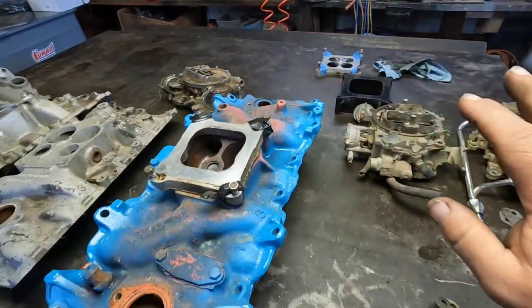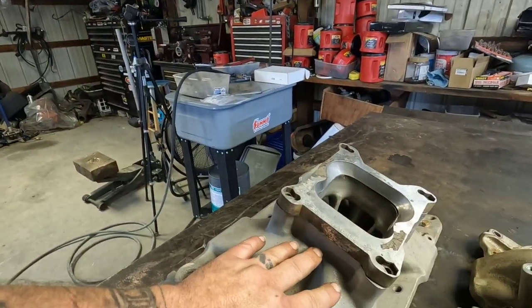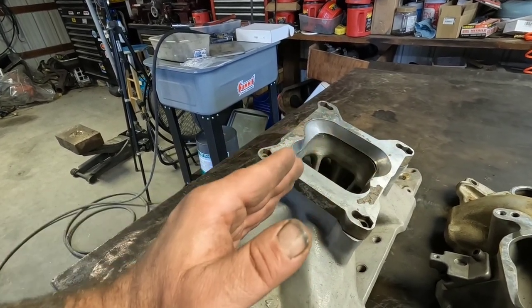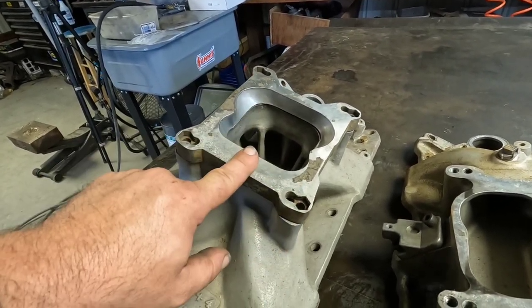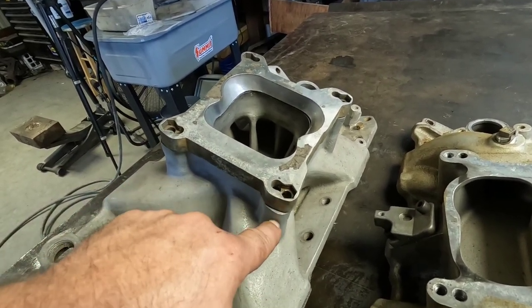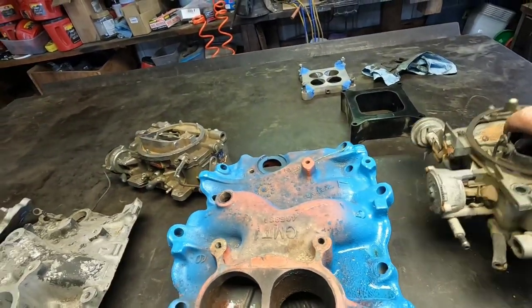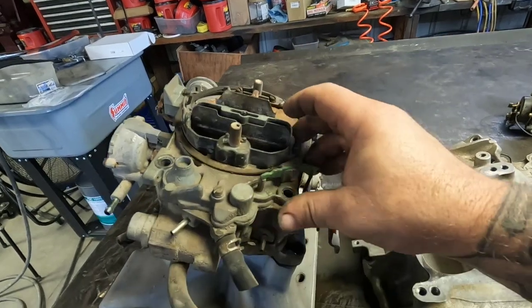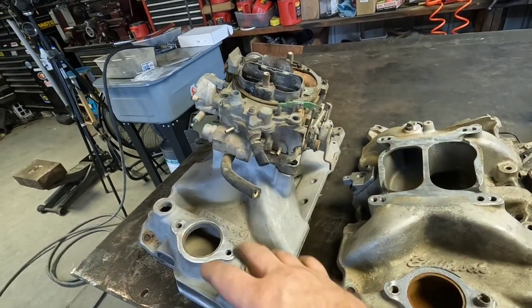That's Elderbrocks and Hollies pretty much covered — same concept adapting them to any of the intakes. Now if you want to go the other direction, which I've done in a pinch, you can run a quadrajet on a 4150-style square bore intake — it doesn't matter if it has the divider for dual plane or if it's an open plane. You just flip this adapter over. You'll need to run your bolts into the intake and have the studs coming up through the adapter for the quadrajet. As long as you have the proper hardware with longer studs, a quadrajet on a square bore flange will work.